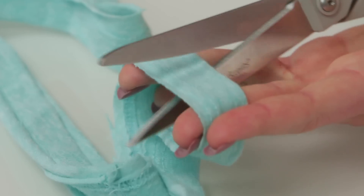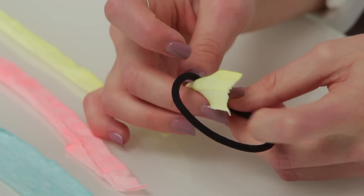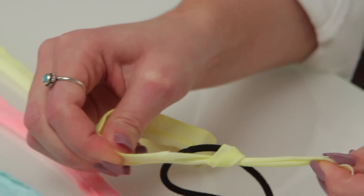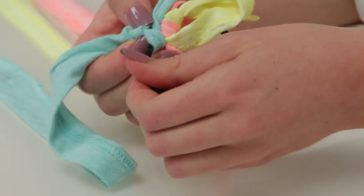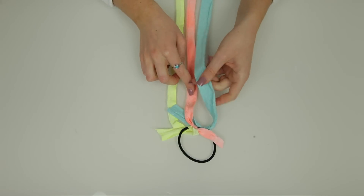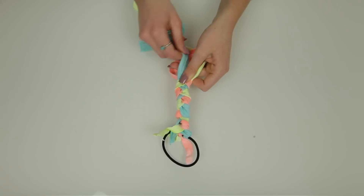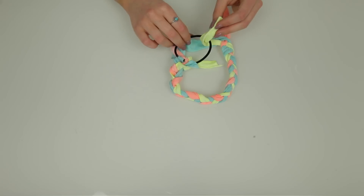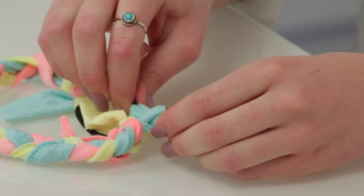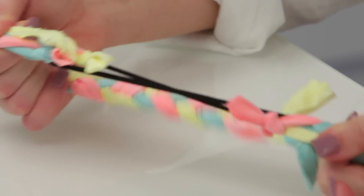Cut three equal strips of your t-shirt material — the strips can be as wide or narrow as you want. The wider the strips, the thicker your braid is going to be. Now tie your three strips onto your elastic hair tie, making sure all three pieces are tied in the same spot and together. Then you're just going to braid the three pieces almost to the end, leaving about an inch or so unbraided. Tie the remaining length around the opposite side of your elastic, cut off any remaining length, and your headband is ready to wear.